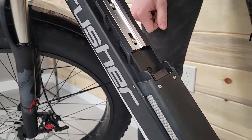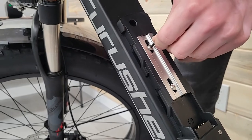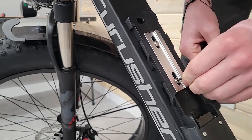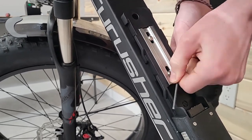Sometimes it varies by bike — some of these are Phillips screws, some of them are allen keys or allen wrenches. I just want to make sure I take off all three of these that I need to unscrew.